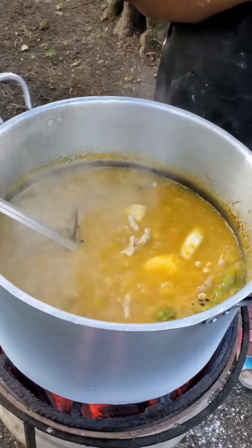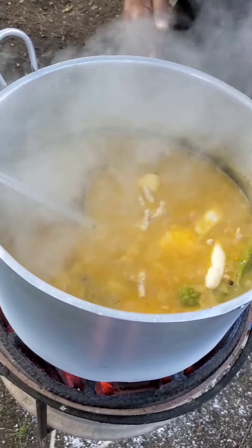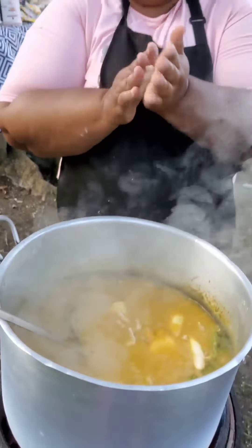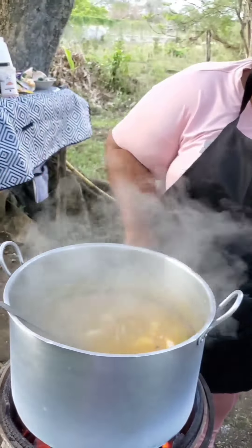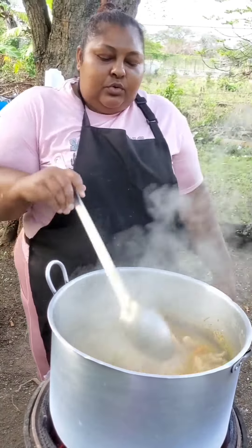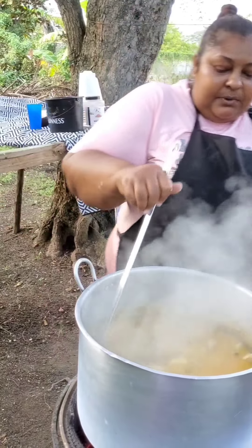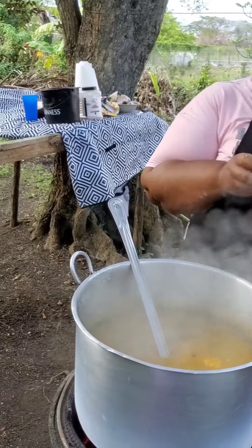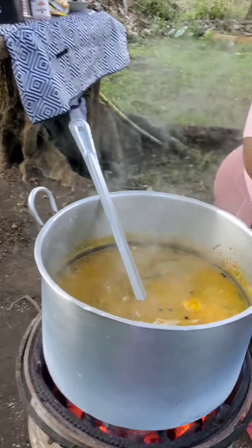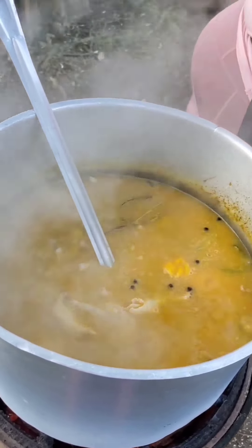I like to use coal more than wood because the pot is much easier to wash — notice how clean the pot remains. But when I'm gonna cook curry goat and so on, I like the flavor of the wood so I will be using some log wood for those cookings. My channel is based mostly on outdoor cooking and I will showcase a lot of curry dishes, rotis, and dough as well. So please give the video a like, leave some comments, and subscribe if you like my videos.